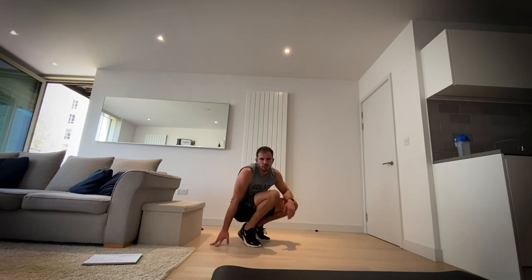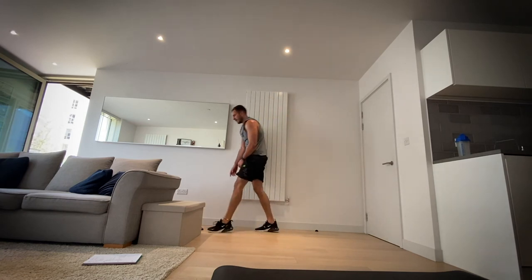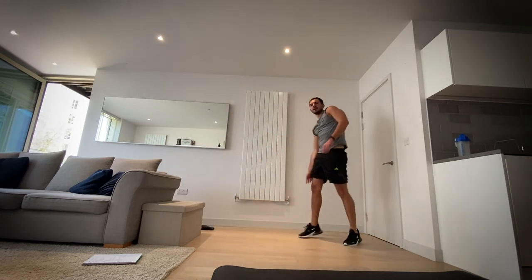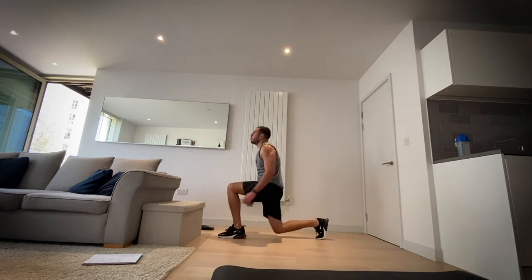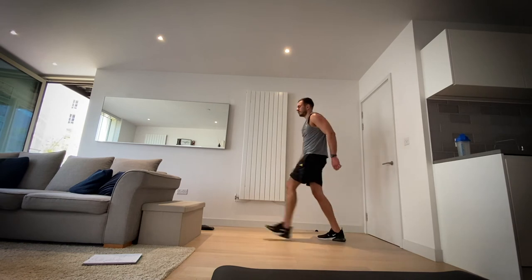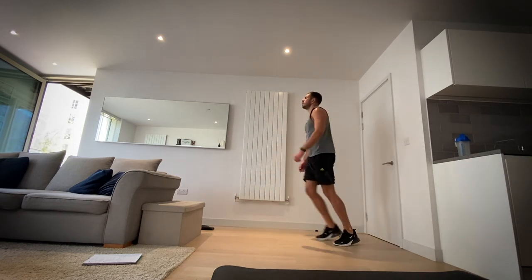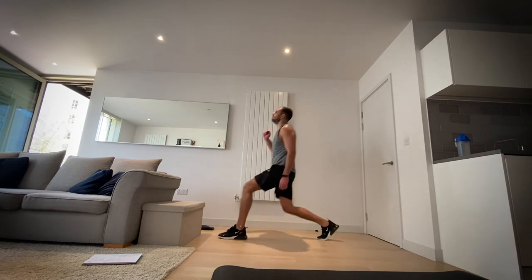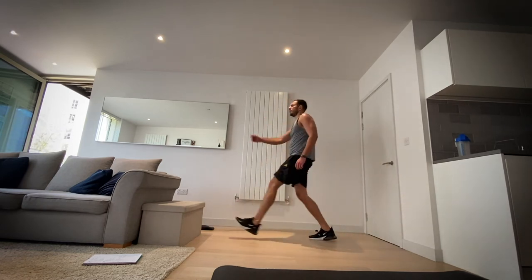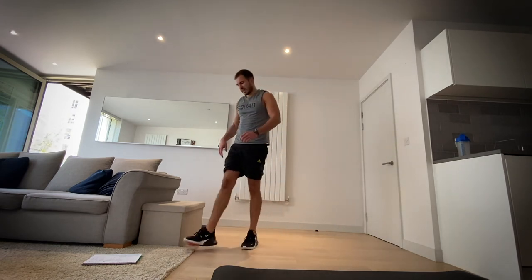Back to lunges — last time of each of these exercises for today. We're going three, two, one, let's go. Lunge. In three, two, one and rest.